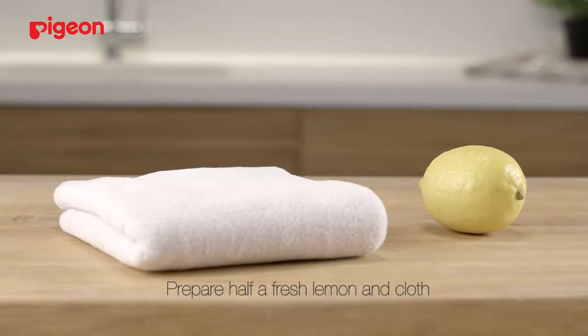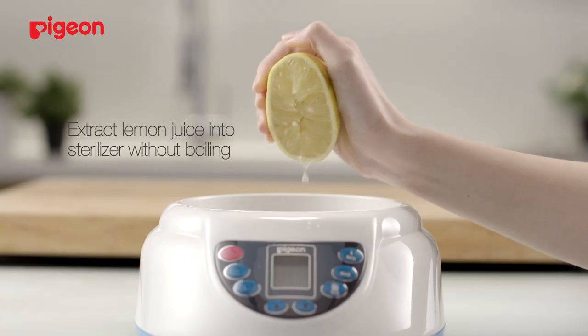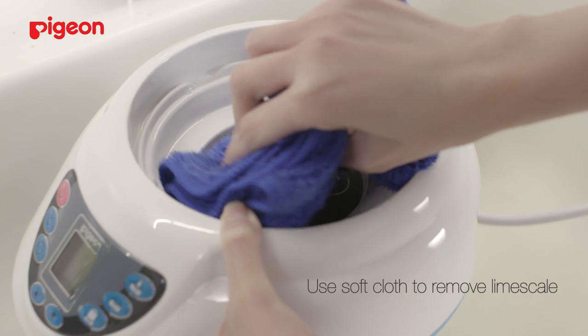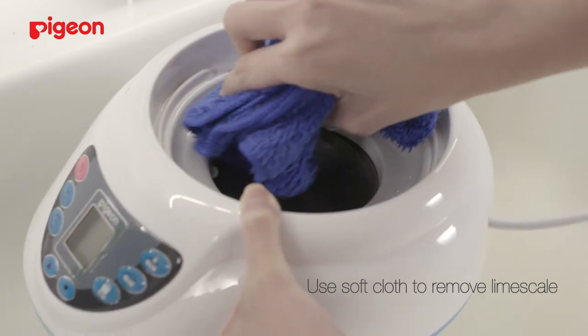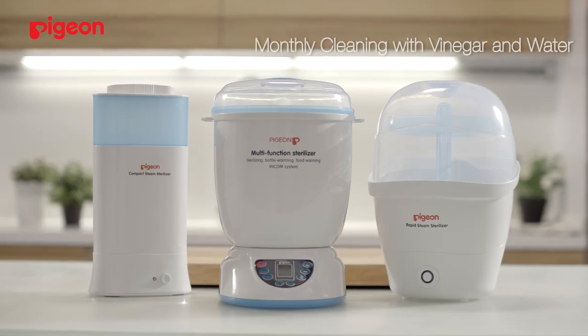Prepare half a fresh lemon and a clean soft cloth. Extract the lemon juice into the sterilizer without boiling it. Leave it there for 30 minutes. Use a soft cloth to remove the remaining lime scale. Drain and rinse the sterilizer with water.